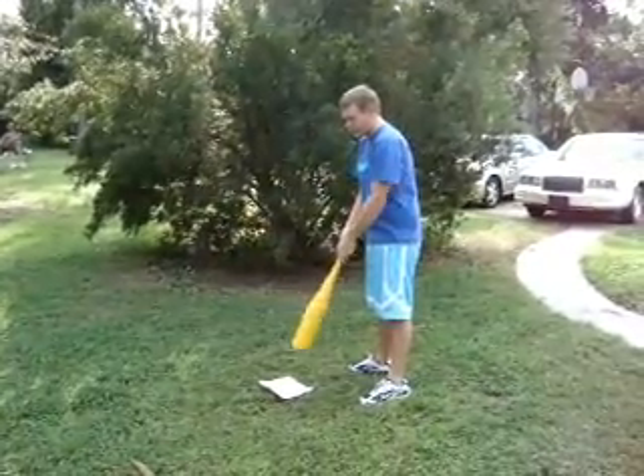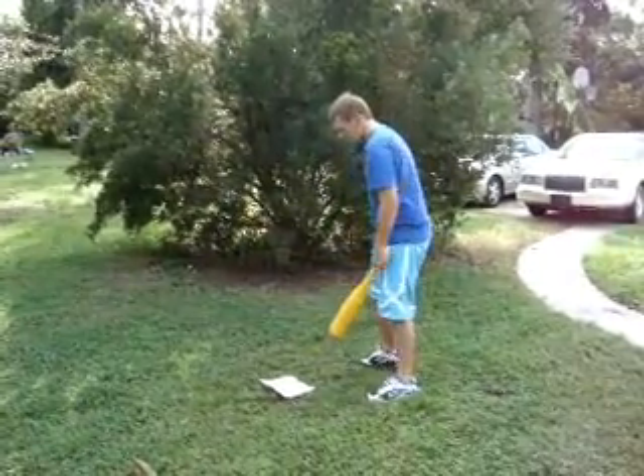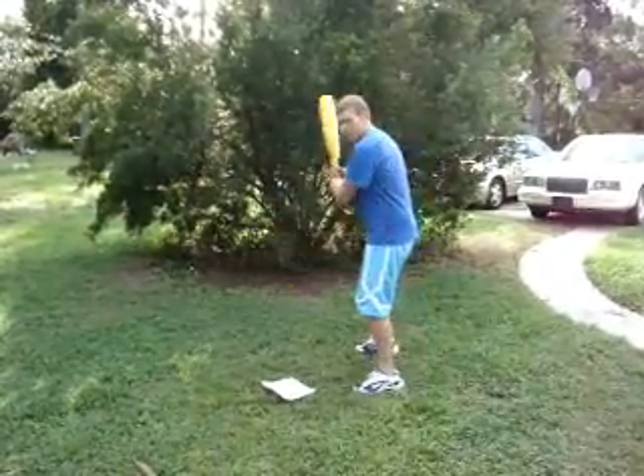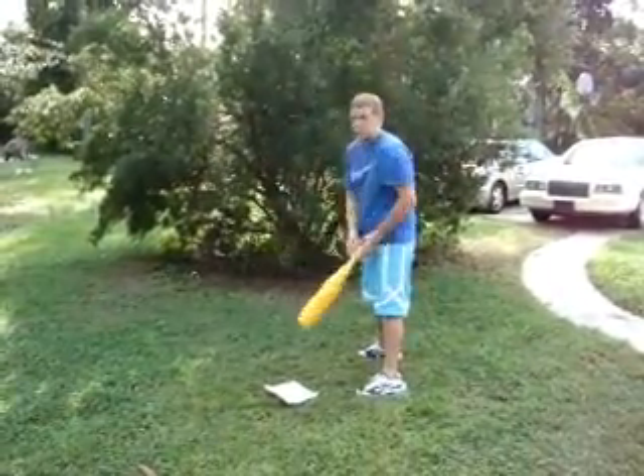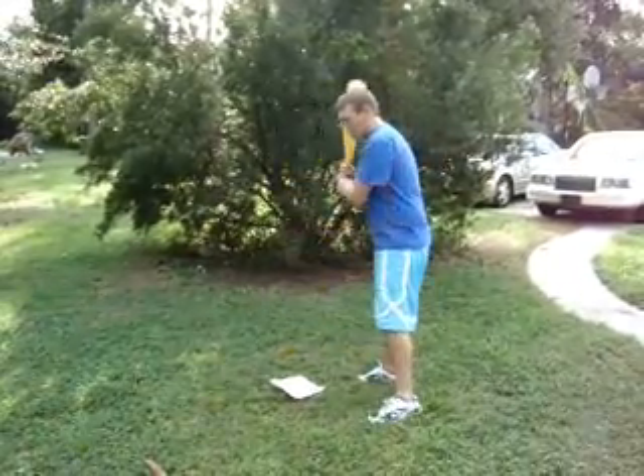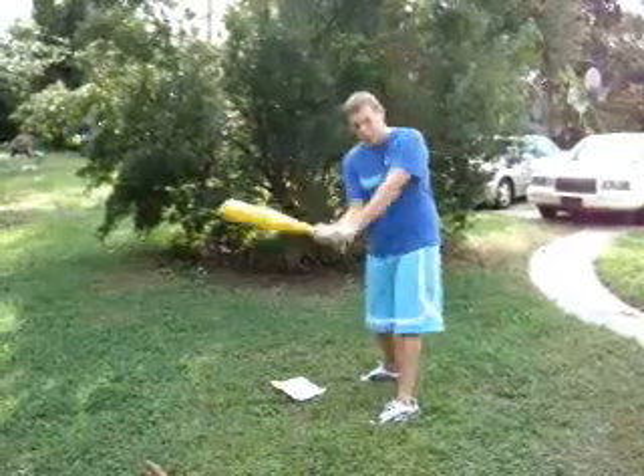You're also going to want to make sure that you're at the correct distance to the plate. For example, if you're facing a pitcher who throws a lot of fastballs, you're going to get further back in the box so you can catch up. If you're facing a pitcher who throws a lot of off-speed pitches and curveballs, you're going to be closer up in the box so you can hit the pitch before it breaks.